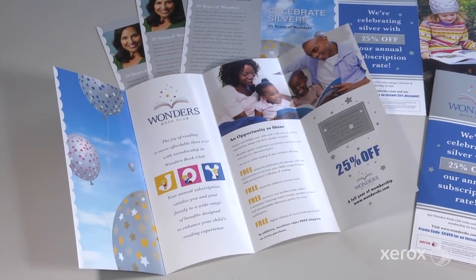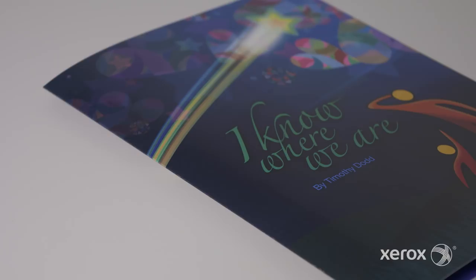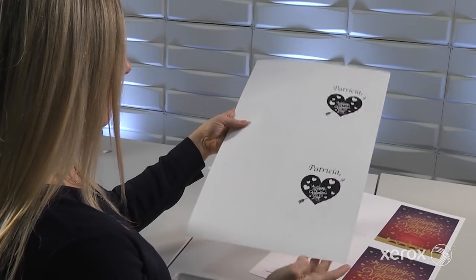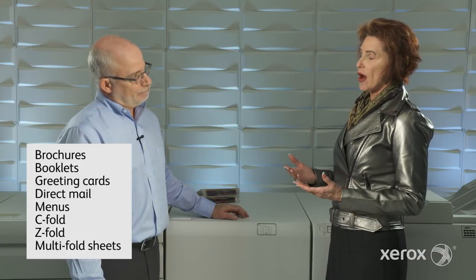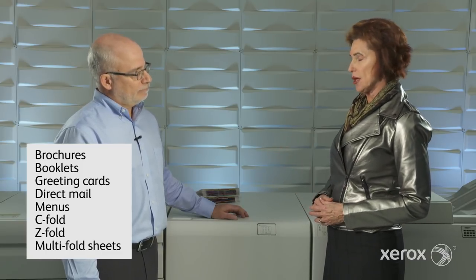Let's talk about the applications. Where do you see our customers using these capabilities? This is really appropriate for materials in the heavy stock ranges, such as brochures on glossy stocks. Where you're able to produce something that's bleed trimmed and creased so it's not going to be damaged in any way. Perhaps greeting cards or seasonal cards would be another great application. I always think of direct marketing postcards, the fold-over type. I think about menus. I know our customers do a lot of C and Z fold type documents as well to fit into marketing brochures, collaterals, and catalogs. So it really sounds like a very versatile capability.